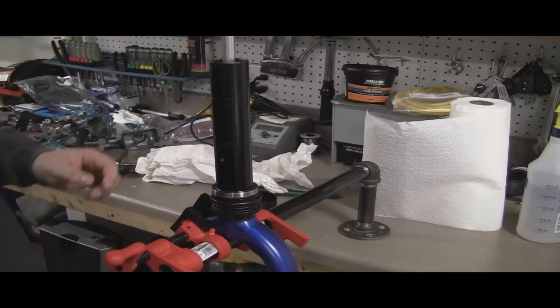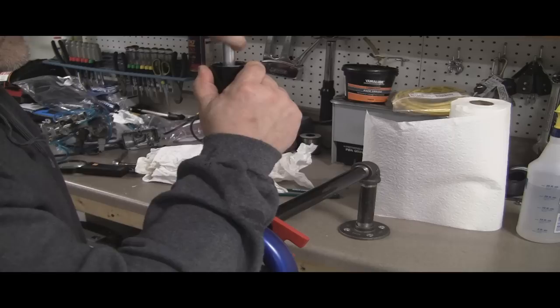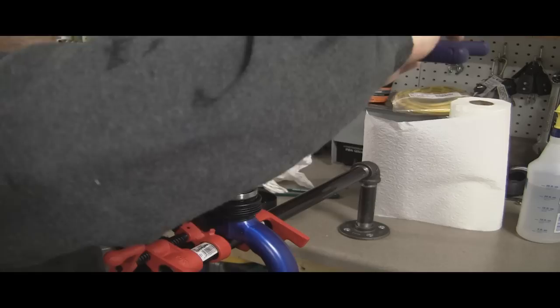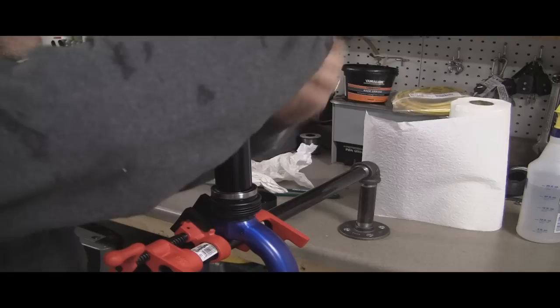I would actually keep the Schrader valve pushed in until you've got this at least started — these threads. You can kind of get them started by just twisting the whole unit instead of going down on that lock nut. So we've got it started and I'm going to go ahead and take my 90-degree needle nose here and start tightening it back down just like I took it out. Just be careful not to hit the shaft or any of the bearing races.